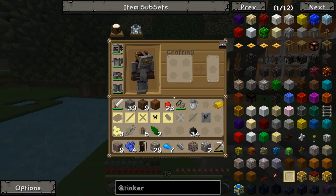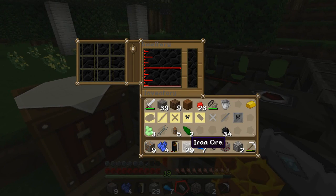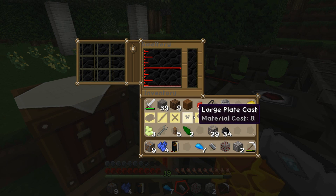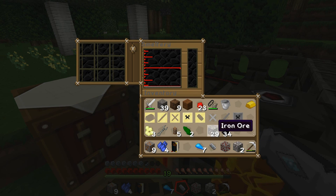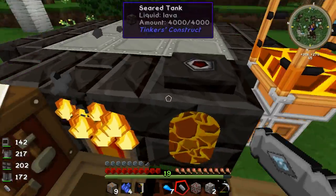Now if I throw in some iron — I've got 29 iron here from mining. We need eight for the hammerhead, eight for that, three for that, and three for that. That's 22 iron we're going to need. So 11 ingots should be fine — I'll put 12 in just for good measure. We'll just wait for that to smelt down.